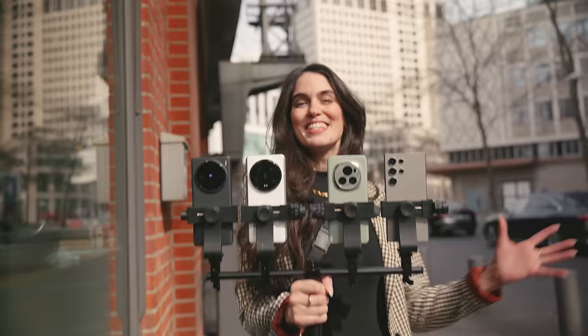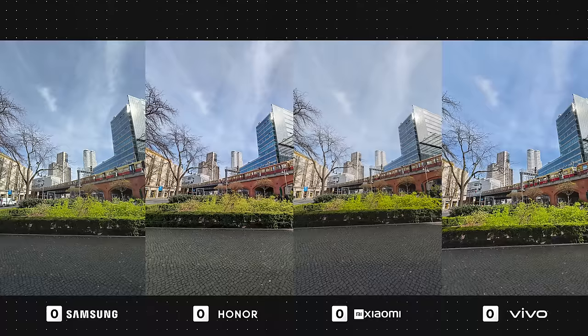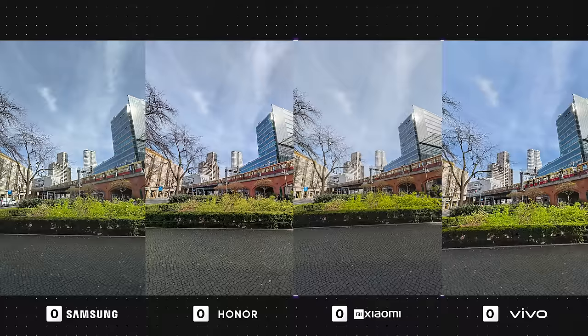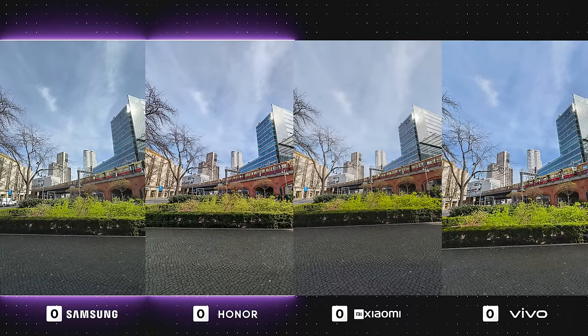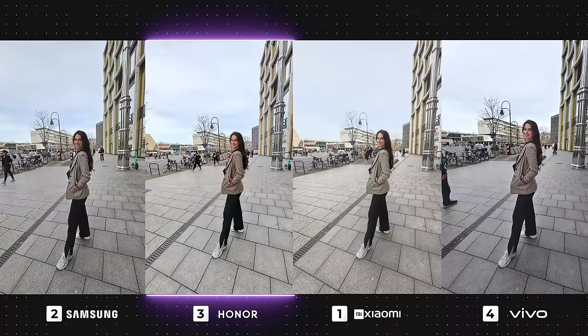Now it's time for ultra-wide photos. This mode is really great for capturing more of the scenery in your shots. In this first one, all of the devices have given us a good photo, with Vivo having the highest saturation but the most accurate coloring. Xiaomi is looking a tad too bright, with the contrast and clarity not being high enough, which has lost some details in the buildings. Both the Galaxy and Honor have done a decent job with sharpness, ensuring all details are captured, but Honor's colors seem somewhat off. I'm leaning towards Vivo here, as it has really nice but subtle saturation without going over the top.